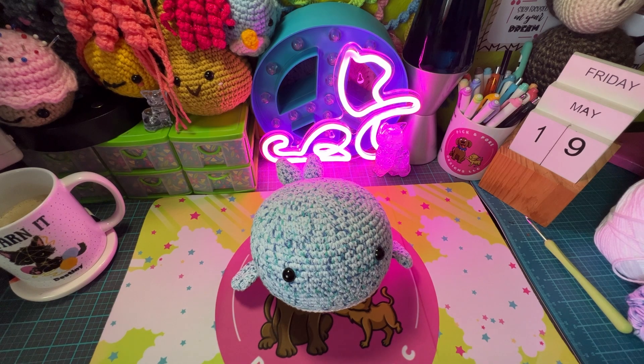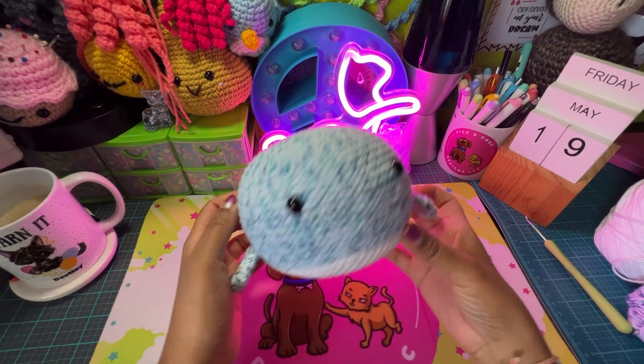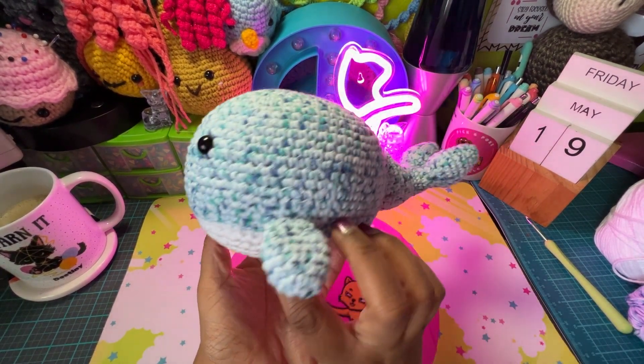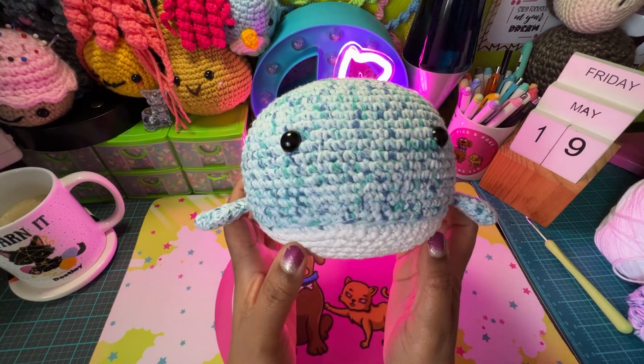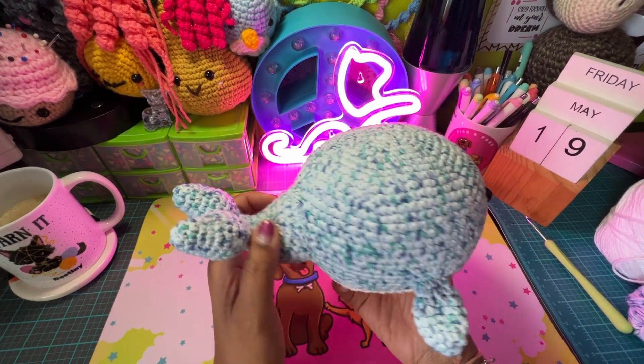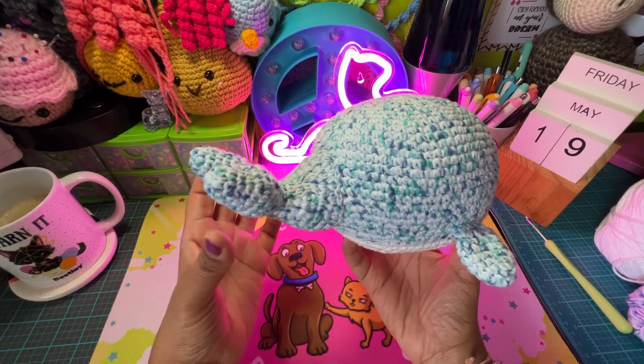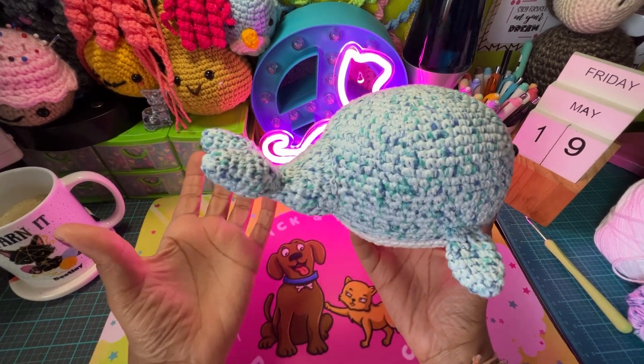Hey guys, welcome back to my desk. I hope everyone is having a great Friday today. I wanted to make a really quick video showing off one of my most recent projects that I just created. It is this adorable little well — I love how this turned out. I know for most things I say I love how it turned out even though they're always wonky. I still love them.